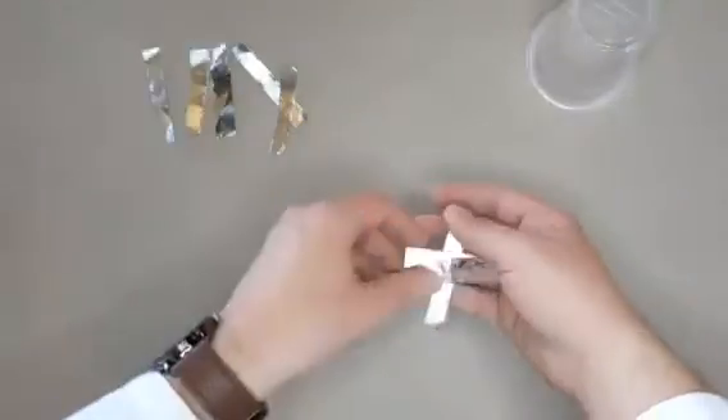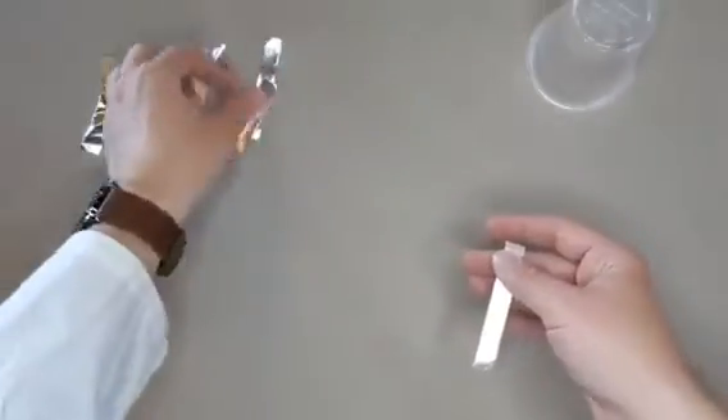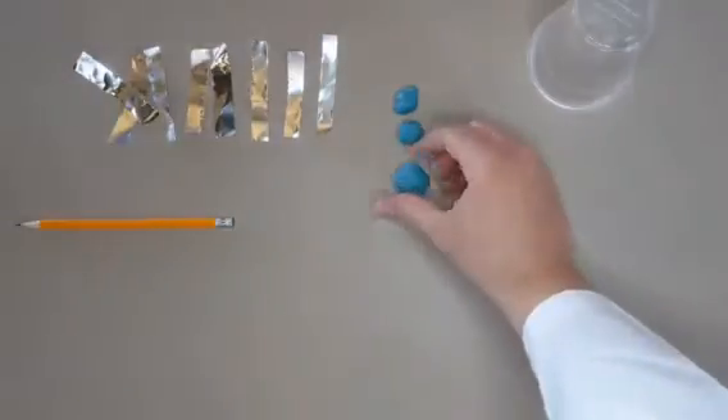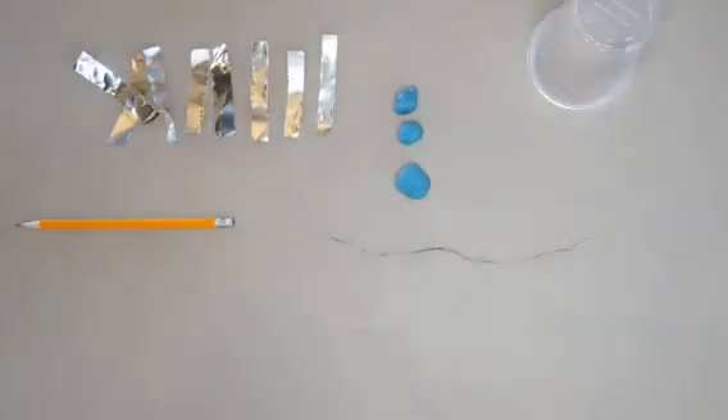You will need one transparent plastic cup, eight rectangles of aluminum foil, one sharp pencil, three pieces of blue tack, two pieces of wire, a balloon, and a glue stick.